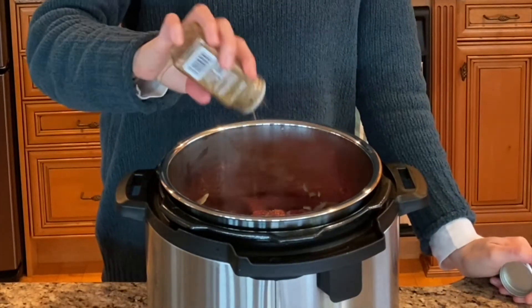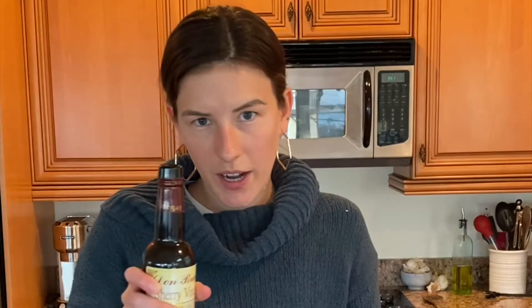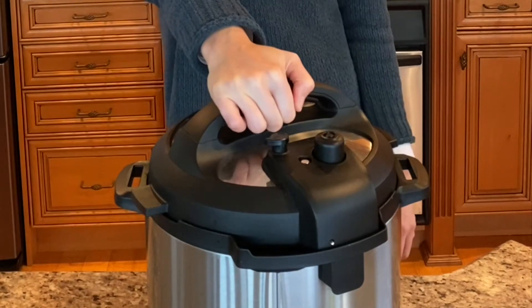Cumin, pepper, beef broth, cherry vinegar, pieces of tomato sauce, two bay leaves. Pressure cook on high for 90 minutes.